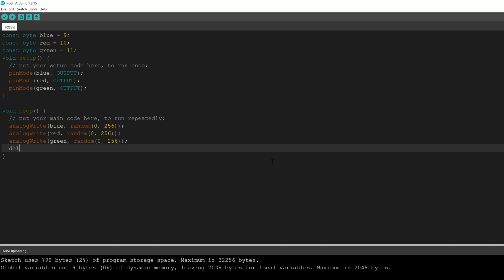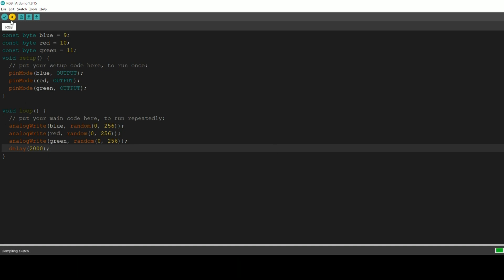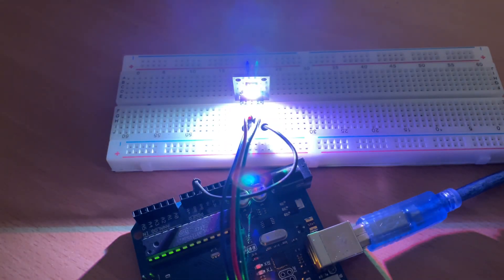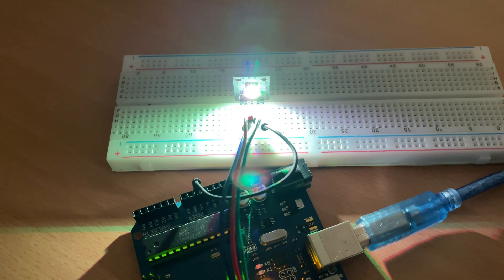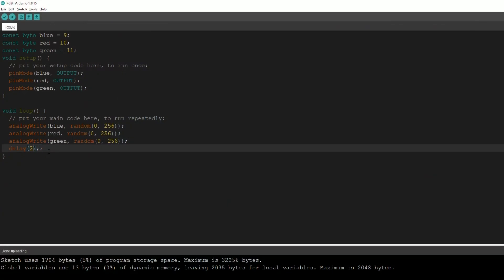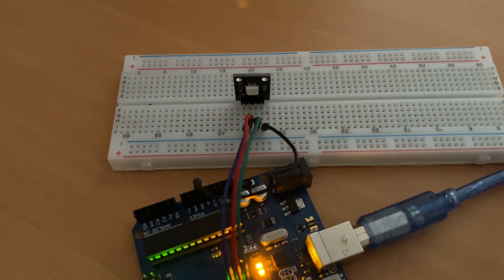Now all we have to do is add a two-second delay, so we type delay(2000). This means the program waits for 2000 milliseconds before continuing. After the delay, the loop function repeats and the random function changes the values in analogWrite again, making a new random color every two seconds. Let's upload the code — the color and brightness change every two seconds. Now let's lower the delay to 500 milliseconds and upload again — and there we go!